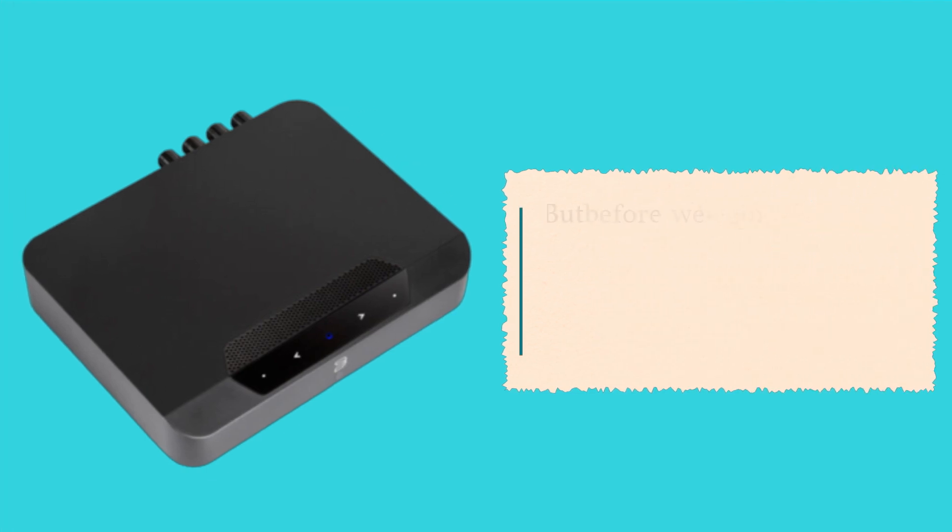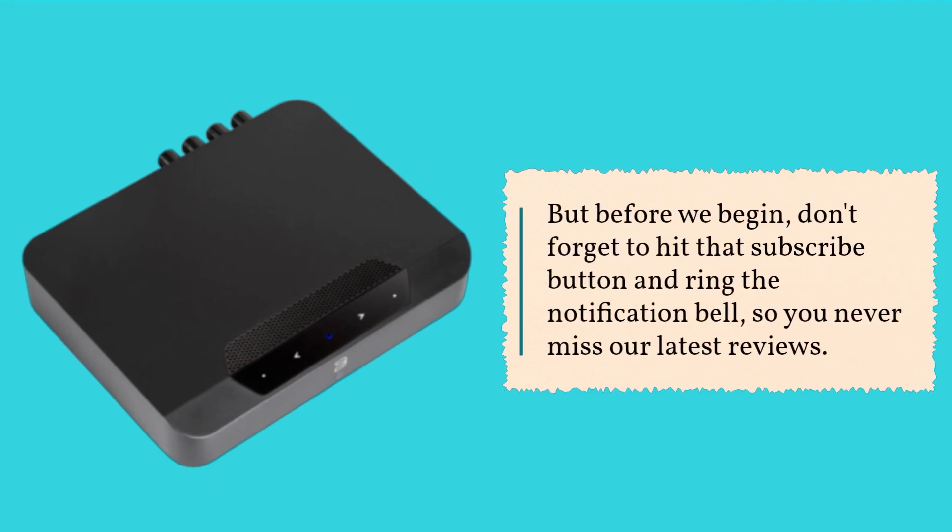But before we begin, don't forget to hit that subscribe button and ring the notification bell, so you never miss our latest reviews.